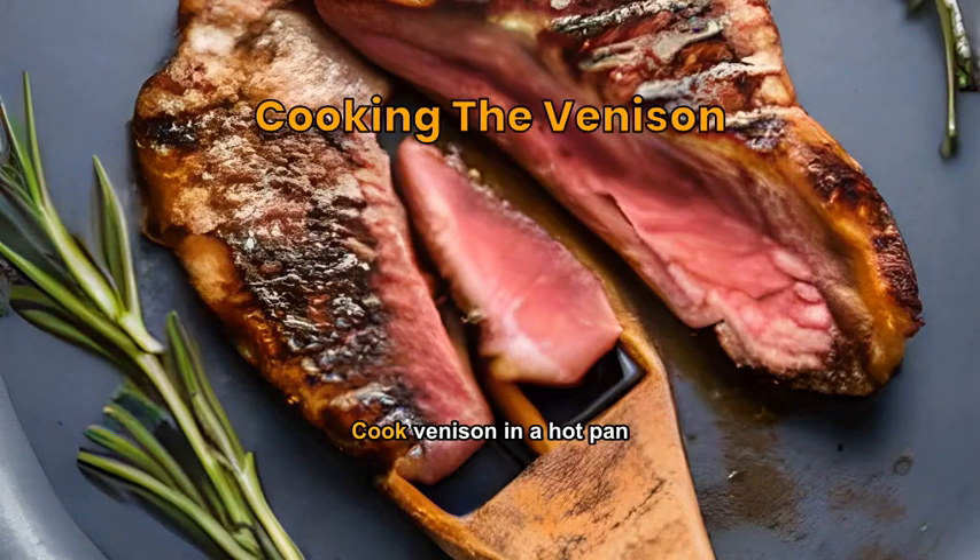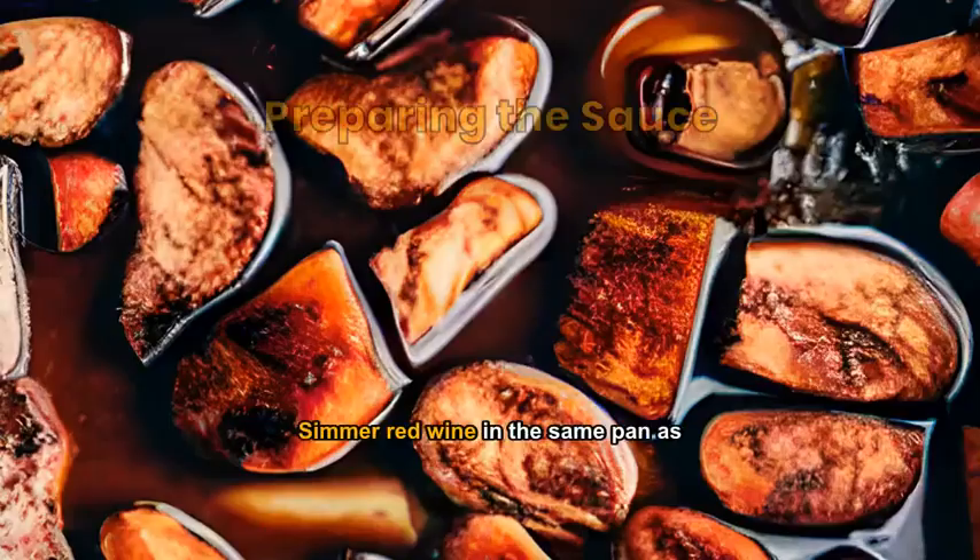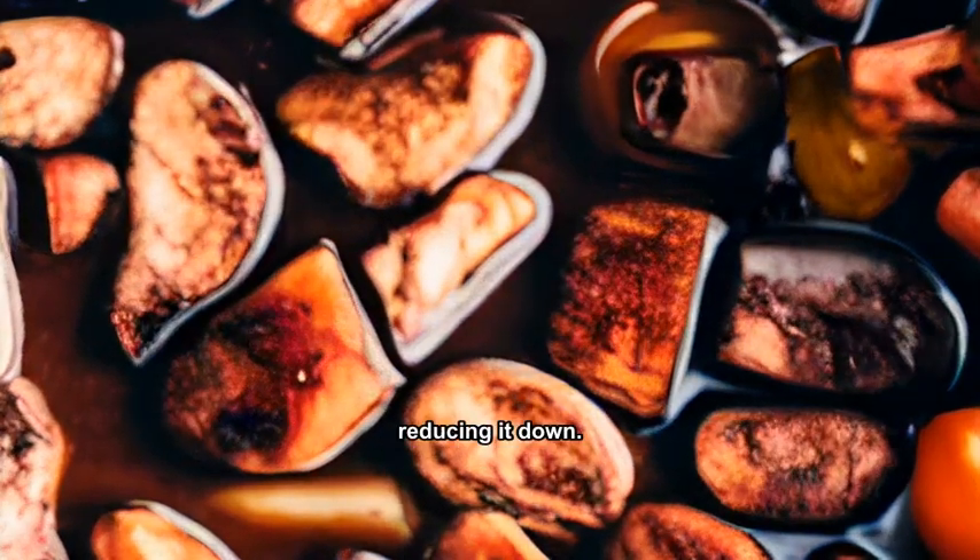Cook venison in a hot pan until it reaches your desired doneness. Simmer red wine in the same pan as the venison, reducing it down.